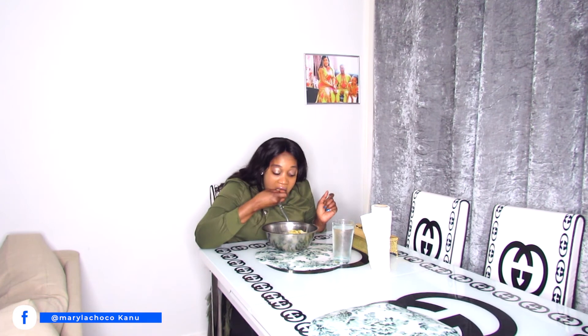Next time I will be showing you guys all the seasonings that I use. Next time I will do a simple video to show you guys. If you want to learn this, it's so yummy guys. So let me leave you guys to enjoy this lovely meal.